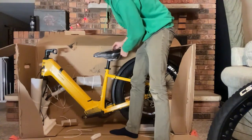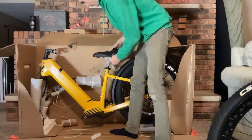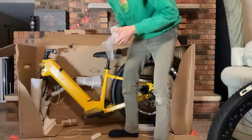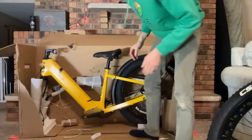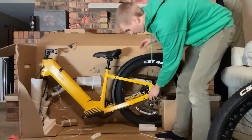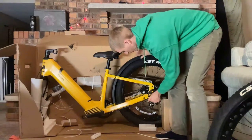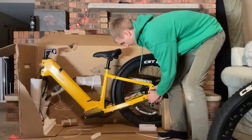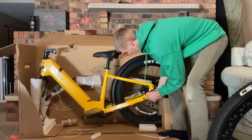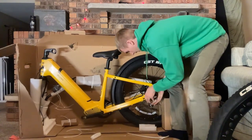All right, continuing the unboxing — we have a pretty wide saddle here, wider than average I would say. For anyone just joining me, this is the Velotric Nomad 1 fat tire bike, a new offering from the company. This protector on the rear seems very wedged on, so let me see if I can get it off.